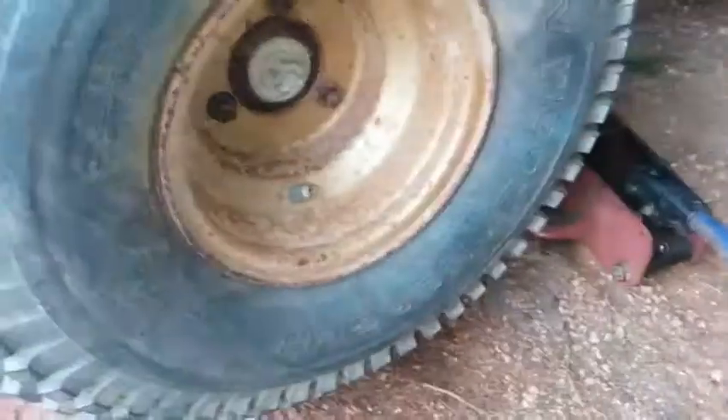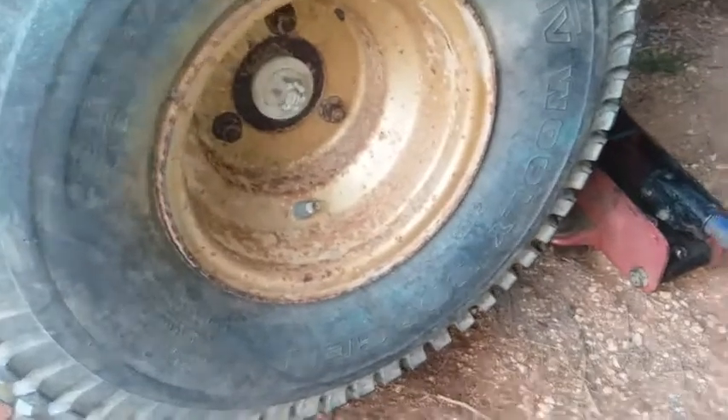Today we will be working on my 1986 Yamaha Moto 4 200. We'll be doing some very necessary work: replacing the rear disc brake pads and then replacing the front drum brake pads. We're going to start with the rear disc brakes first because they're the easiest.